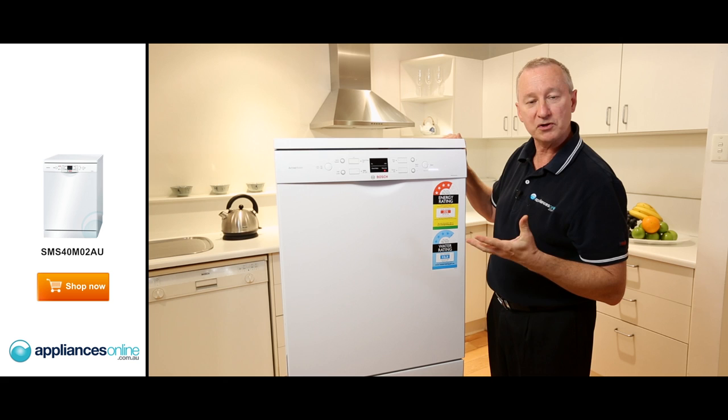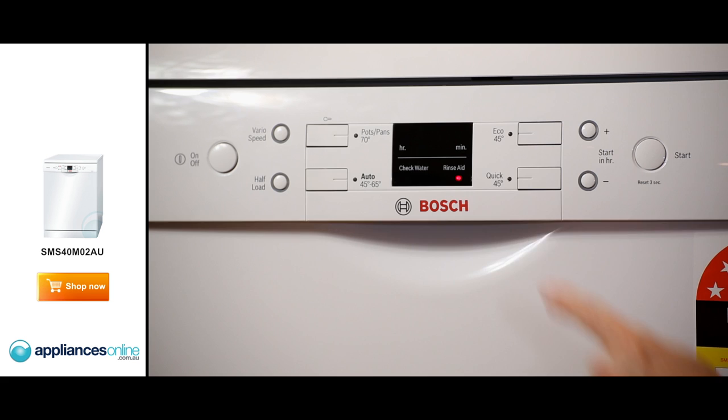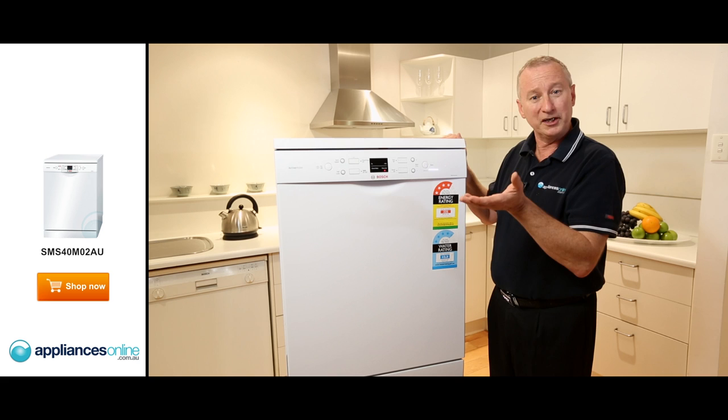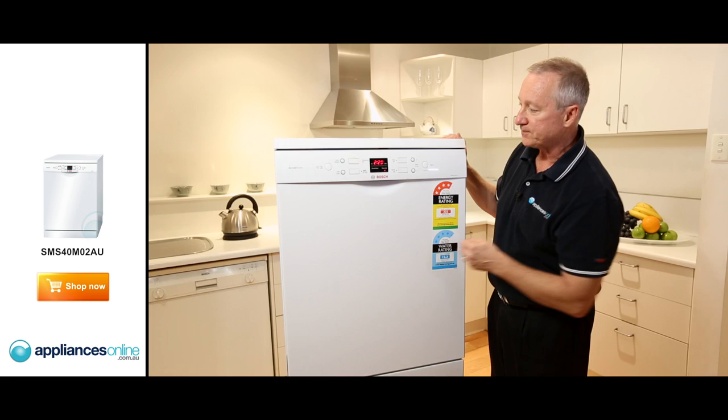When you press your pots and pans wash, that's a long cycle at a high temperature. We can speed that cycle up by hitting the various speed options, and you can see the time has changed — it's now an hour 35. But what you're doing there is sacrificing your power consumption; you'll actually use more energy to get the same wash result.